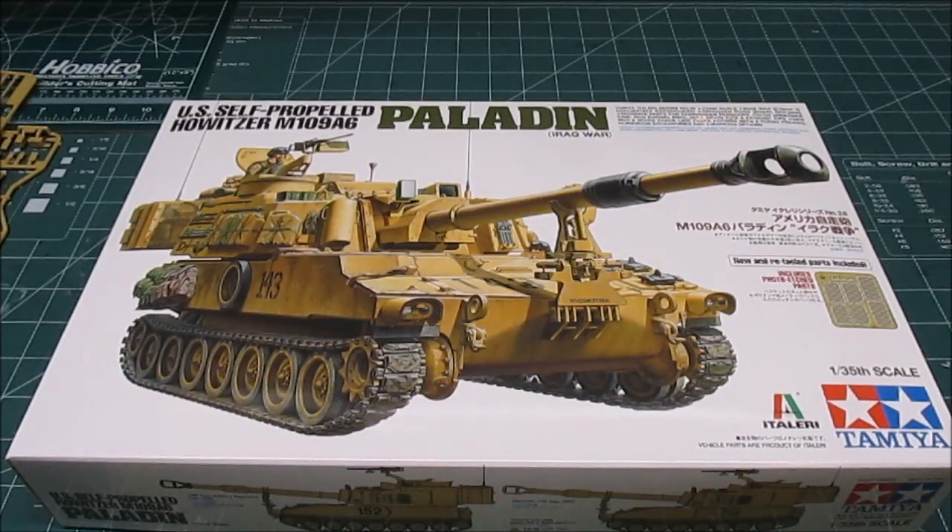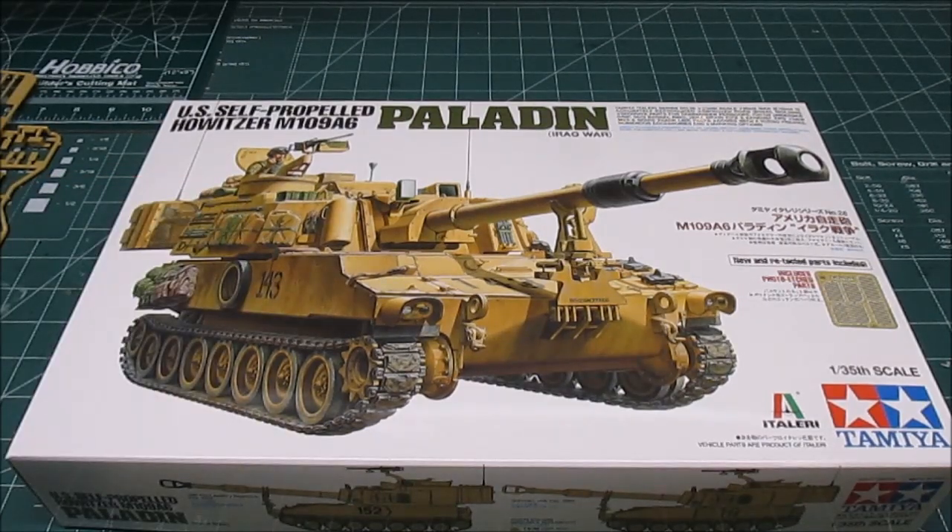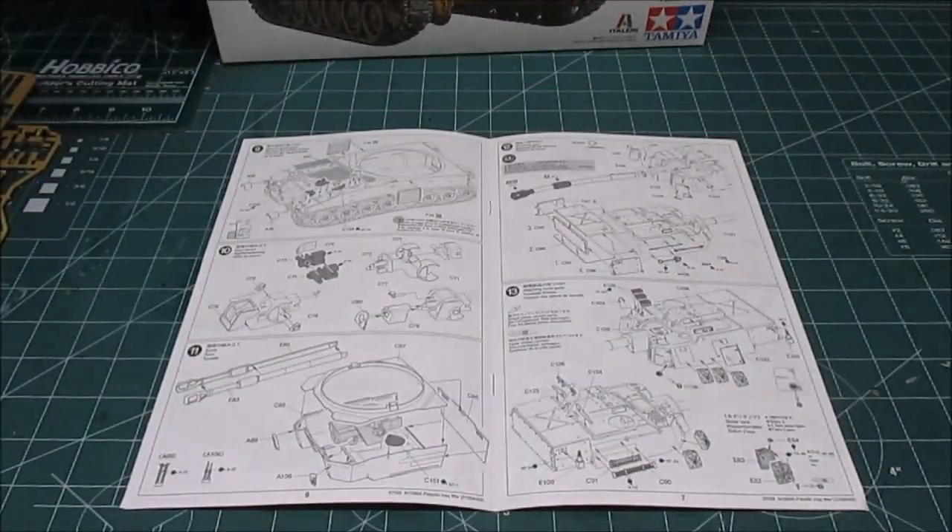Today on the model workshop we're going to be taking a look at and building Tamiya's release of the M109A6 Paladin from the Iraq War. This is a cooperation with Italeri and Tamiya using Italeri's older M109A6 kit and some new Tamiya parts and figures. Let's take a look at everything that's going to be inside the box when you get yours.